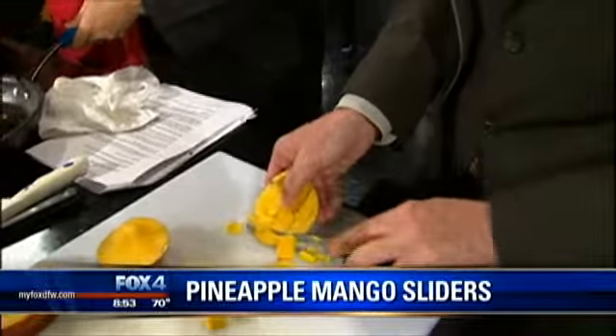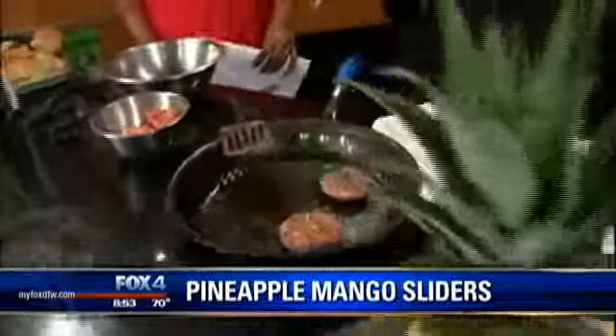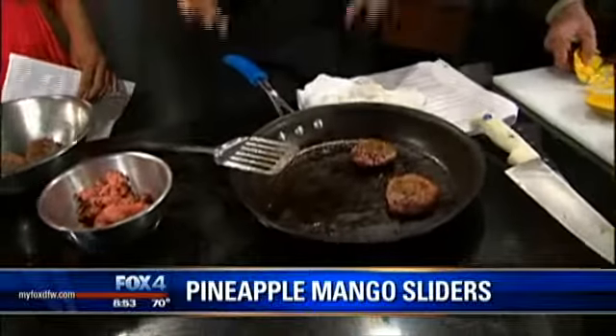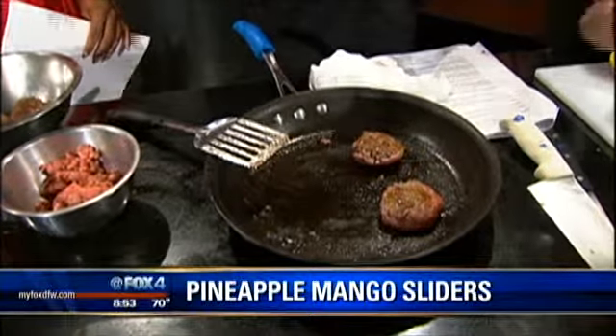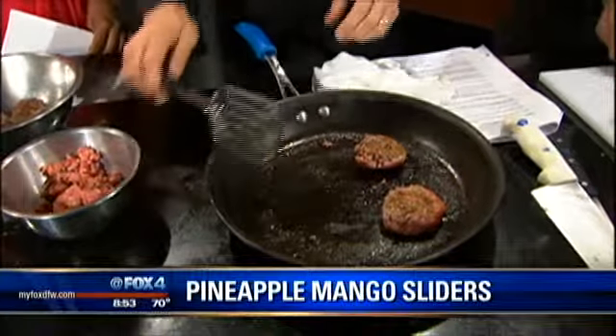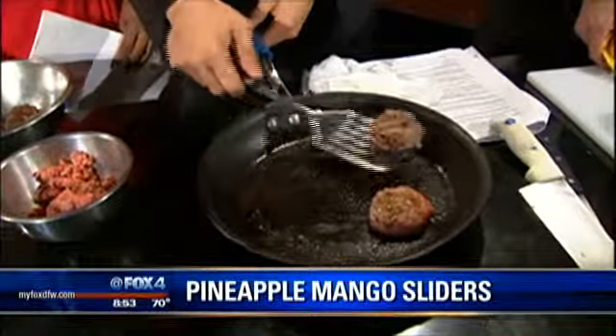So Latoya, what we're going to do over here is I've got some 80-20 meat, which is 80% lean, 20% fat. It's good because when you can see it cooking, it releases the natural fats and oils, which gives it flavor. We'll cook for maybe five minutes on each side until it gets nice and brown.